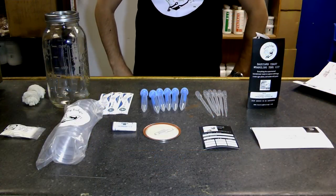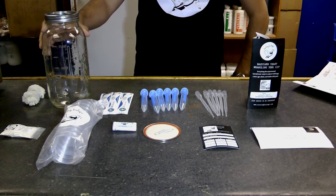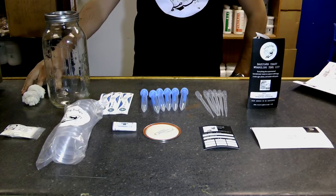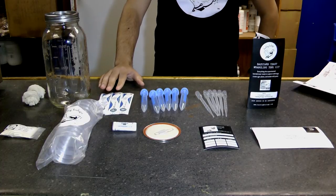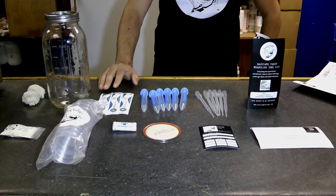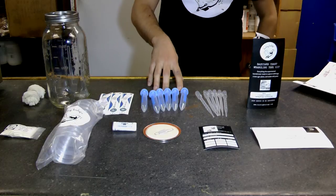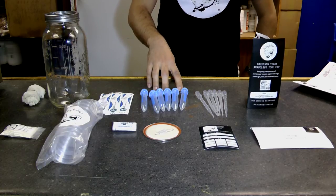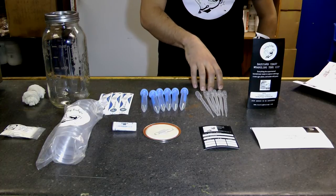Everything you see here is in the Backyard Yeast Wrangling Toolkit. Everything is inside a half gallon mason jar. We also have cheesecloth and sterile cotton tip swabs. You can use swabs for capturing yeast off a large fruit, also for transferring yeast. Additionally, centrifuge tubes, which are a great way to capture yeast if you have small fruit — you can also store your yeast for long-term periods. Pipettes are a good way to aseptically transfer yeast from a tube to a different location, and to grab yeast from areas that are hard to reach.